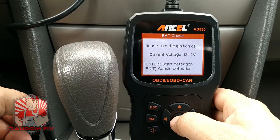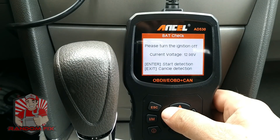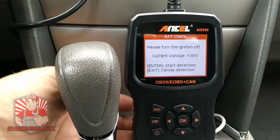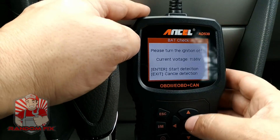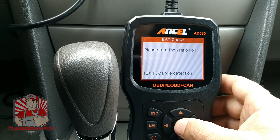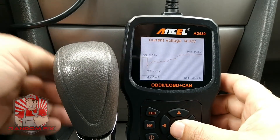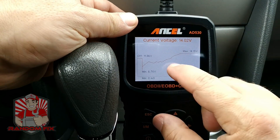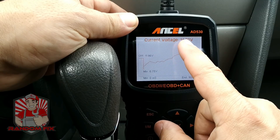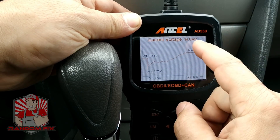Now we can go to the battery feature. Turn the ignition off and let it sit for a couple of seconds to burn off any surface charge. Our voltage is at 11.85. I'll let that sit for a couple of minutes, then hit Enter to start detection. Now turn the ignition on — and right there it's able to show me exactly what's going on as a graph. Anything between about 13.2 to 14.6 volts is normal operating voltage for the alternator, and this is within spec.